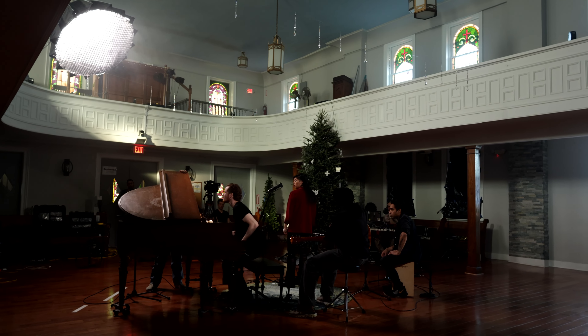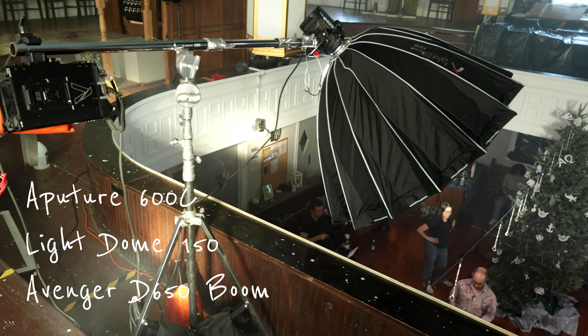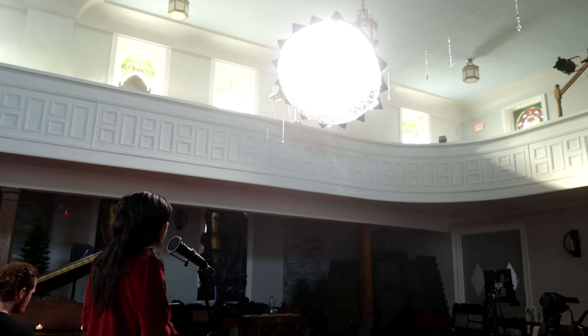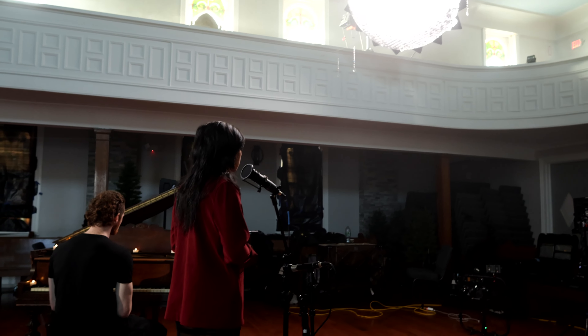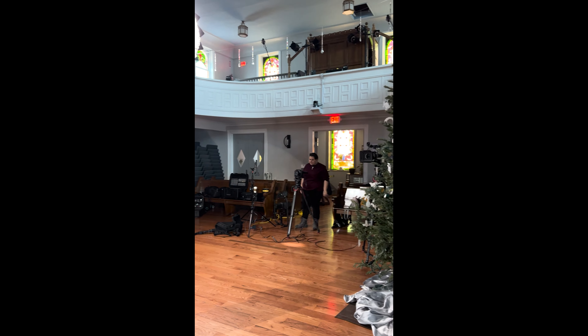We had a balcony that we could access, so we rigged a 600C in a Light Dome 150 on an Avenger boom arm. I put two layers of diffusion and a grid on it, because we had more than enough output and I wanted to control the spill on the walls as well as on the floor. We set this light, as well as our cameras, to 4500K.